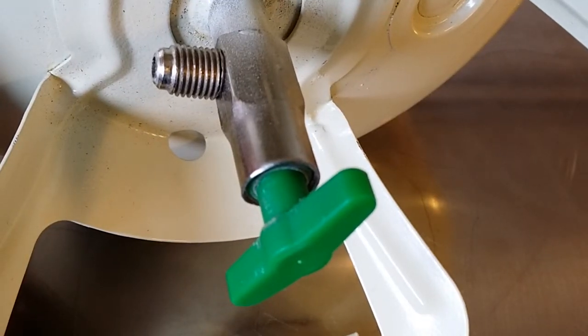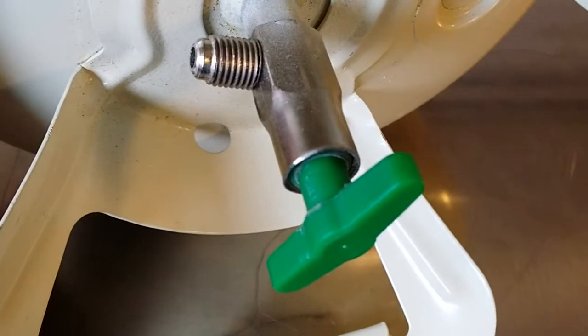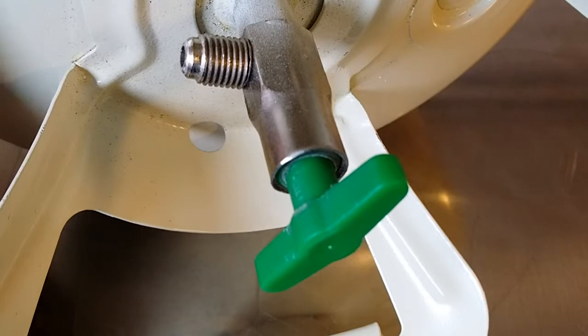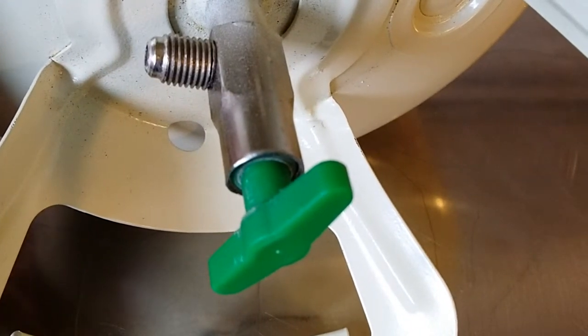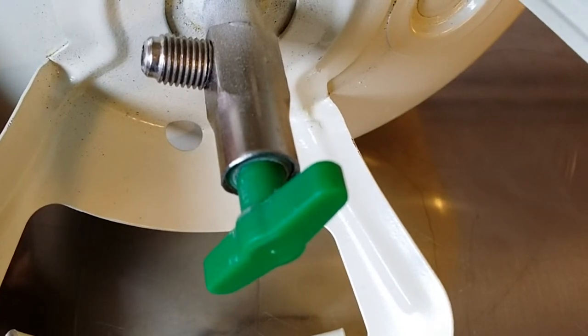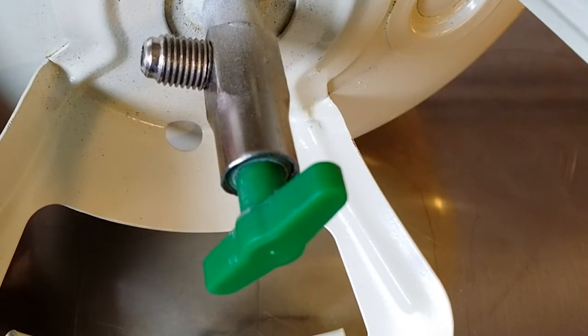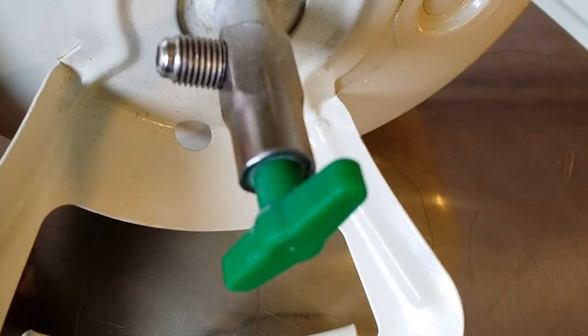Welcome to the Man with the Star channel on YouTube. Today we have this pressure vessel and we are taking a look inside the one-way valve. This pressure vessel is a non-refillable pressure vessel.